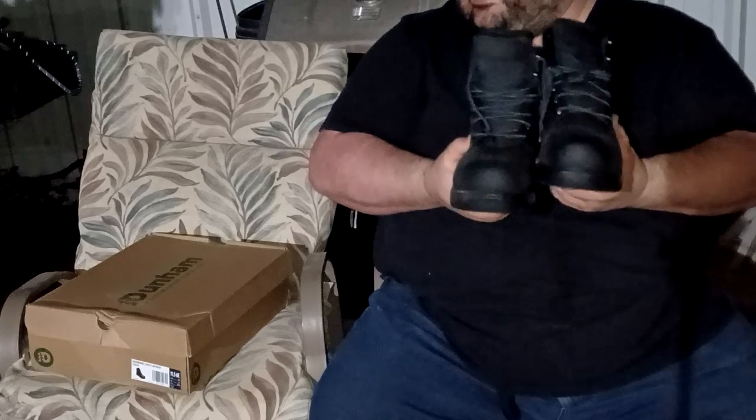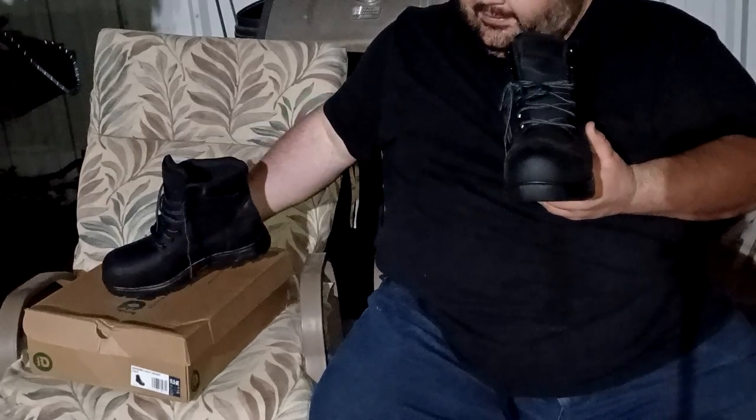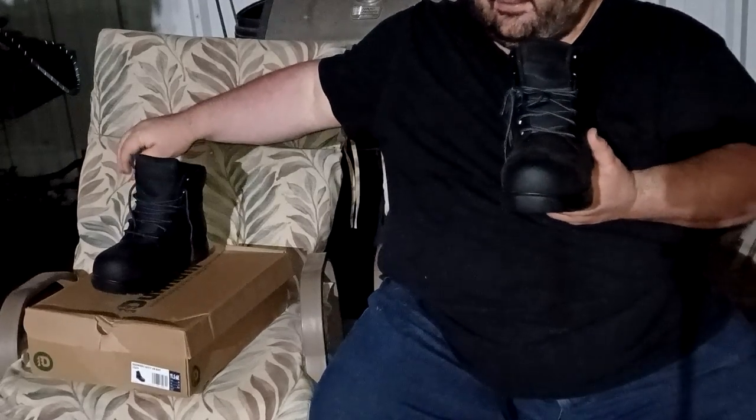The company was supposed to send me an email with something to measure my feet.